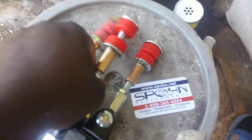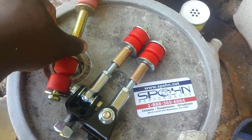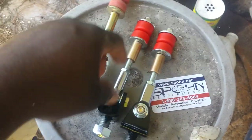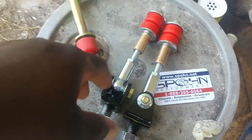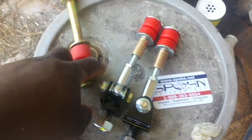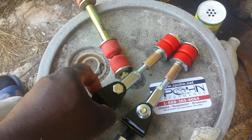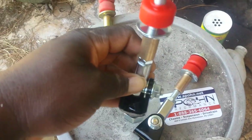My baby got me this for an anniversary present. I sent it to her about a month ago and said she needed to buy this because she hadn't bought any car parts. She surprised me with it — shouts out to my baby.